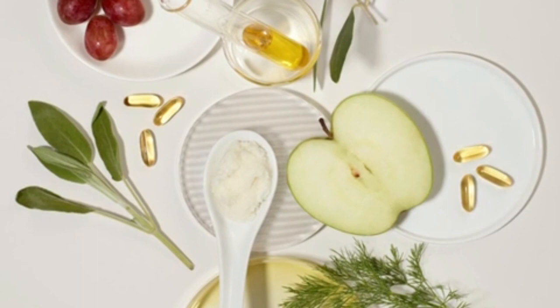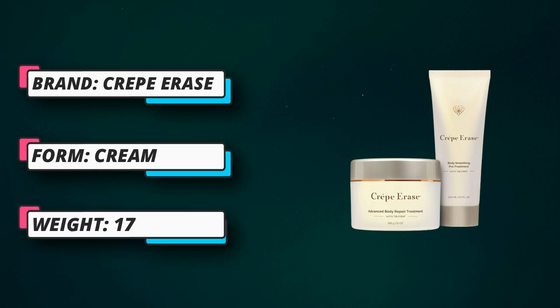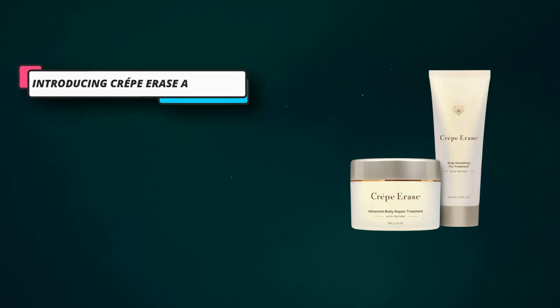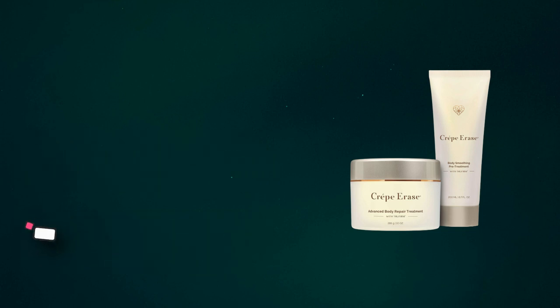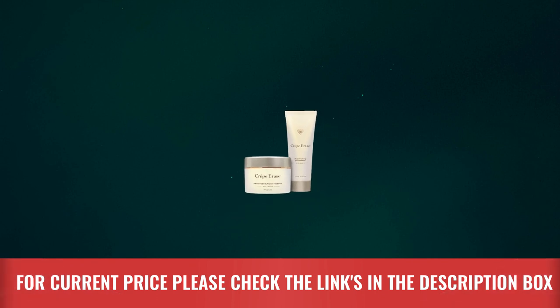Use daily, applying pre-treatment to moist skin in the shower or bath, followed by repair treatment on dry skin. Everything you need to diminish the look of dry crepey skin — this two-step kit features two treatments designed to target age giveaway zones on your body and visibly smooth fine lines and wrinkles, with the help of our exclusive TruFirm Complex and nine super hydrators.